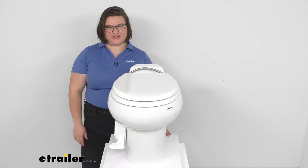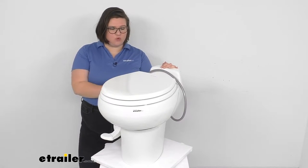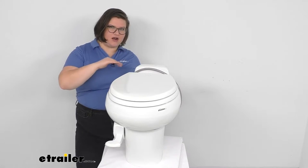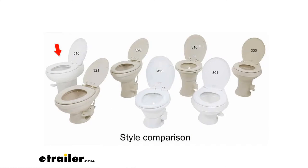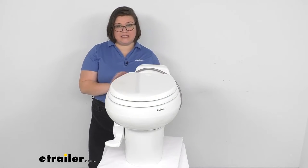Hey everyone, I'm Ellen here at eTrailer.com and today we're taking a look at the Dometic part-timer RV toilet with hand sprayer. This is kind of the good-better echelon of toilets from us here at eTrailer.com. Looking at this in comparison with some of its friends, it's going to be all the way on the left — a little bit of an outlier. This is kind of the older style from Sealand.